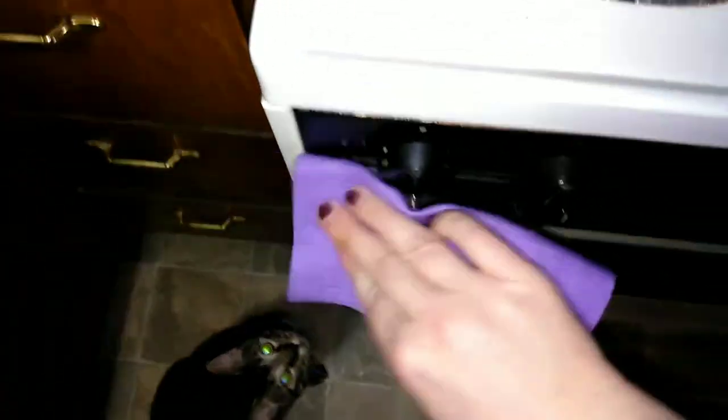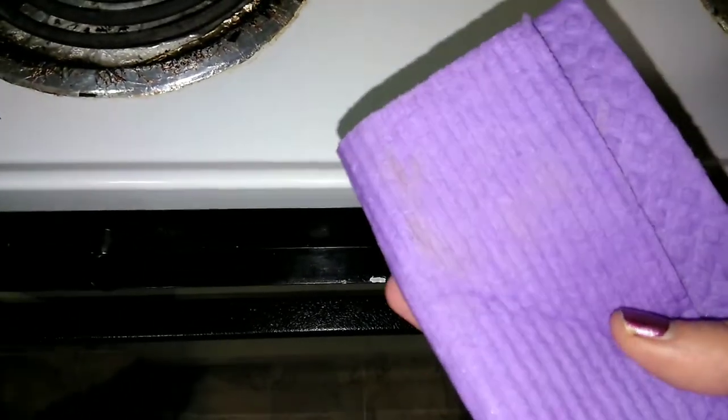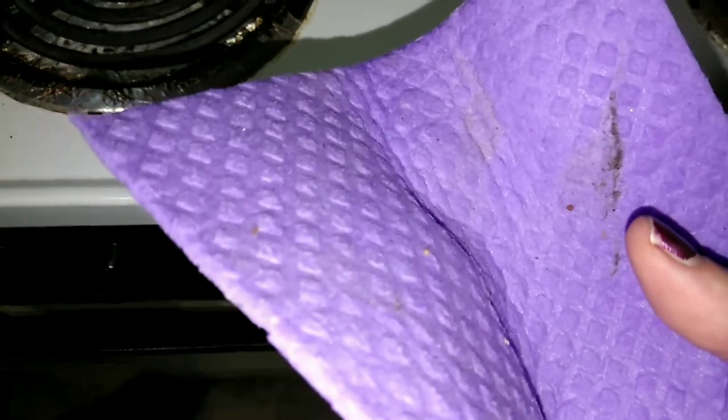That is incredible. Look at all that dust — I just wiped right here. Let's do the handle. It's like I wipe this every day, and it just grabs dirt and dust.